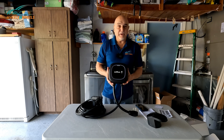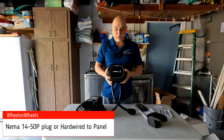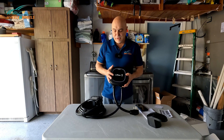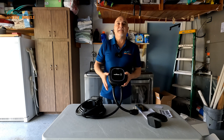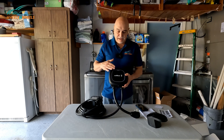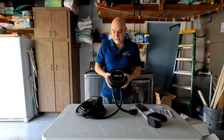Some other cool features of the Wallbox: you can connect it using the NEMA 14-50 plug or hardwire it into your circuit board. There's also a way to connect more than one Wallbox serially, so if you have more than one EV, you can charge both cars at the same time. It has a 3-year warranty, and you can connect to the Wallbox via Wi-Fi or Bluetooth — so if your Wi-Fi is down, you can always connect via Bluetooth.